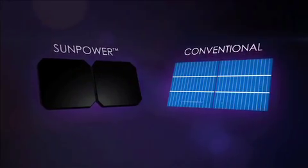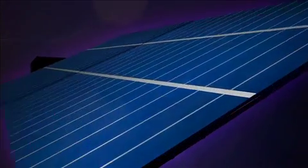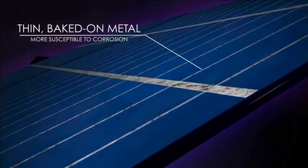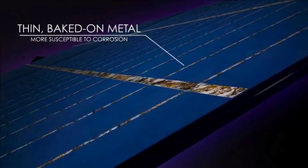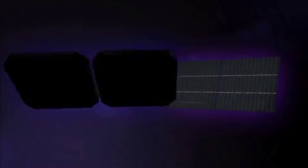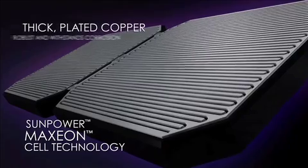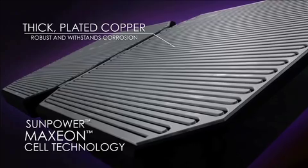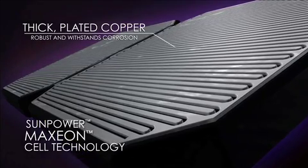Why? Cell design is key. Conventional cells use thin, baked-on metal for the electrical connections. In humid conditions, the thin metal corrodes and breaks electrical connections, resulting in power loss. SunPower, on the other hand, uses its patented Maxion cell technology — a unique design with thick-plated copper. It's extremely robust and withstands corrosion to deliver consistent power.